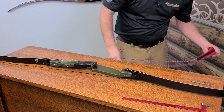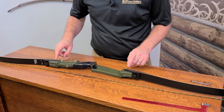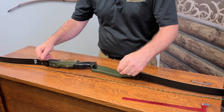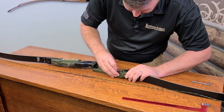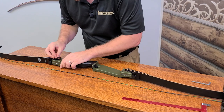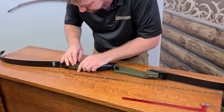For the set screws, depending on your bow there should be at least one, or one on each bolt. For the HT21 here, we have one on each side. You'll just need to loosen those counterclockwise so that you can work on the limb bolts.